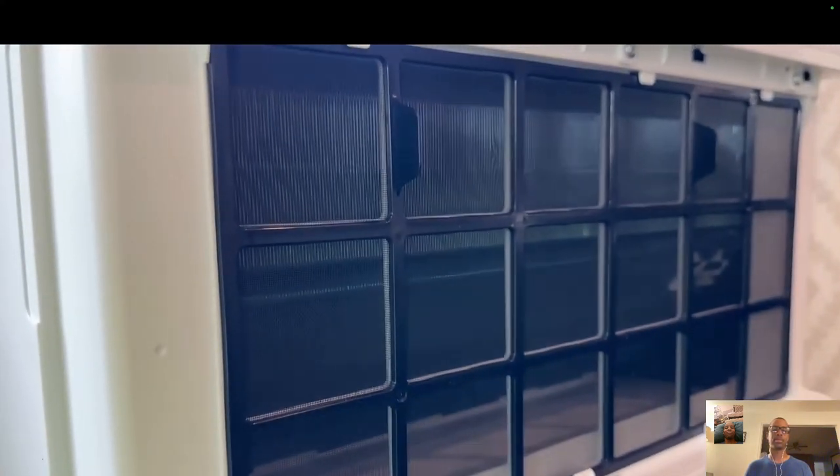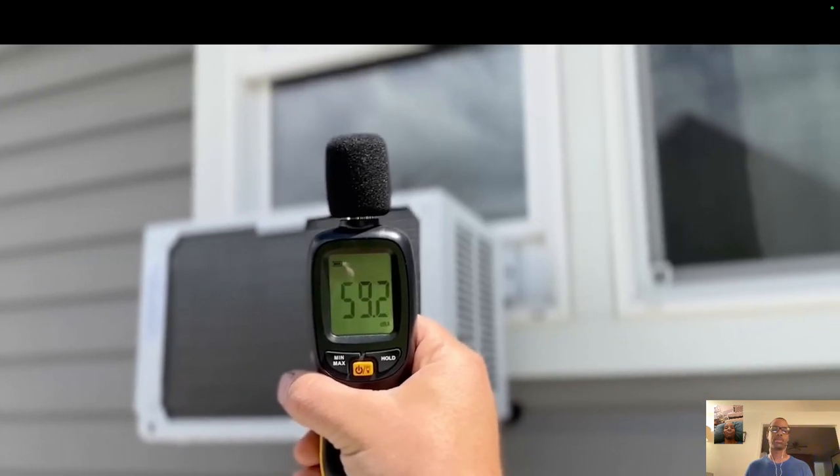It has an inverter compressor, meaning it's completely variable speed — you won't hear the compressor kick on like a regular AC unit. It's supposed to be 34% more efficient than a traditional air conditioner. The unit is extremely quiet, coming in at under 50 decibels inside and about 60 decibels outside. In sleep mode it's really quiet — you could easily put this in your bedroom, keep it ice cold, and sleep really nicely.